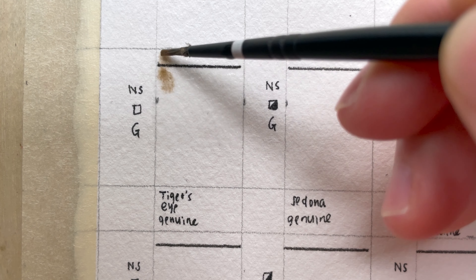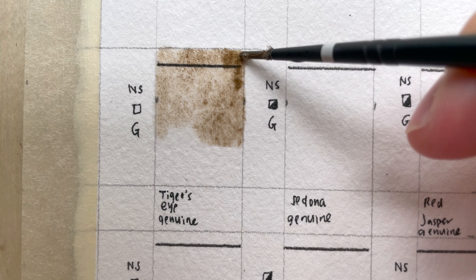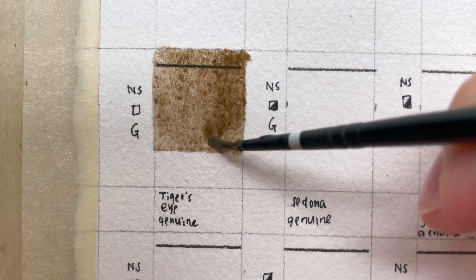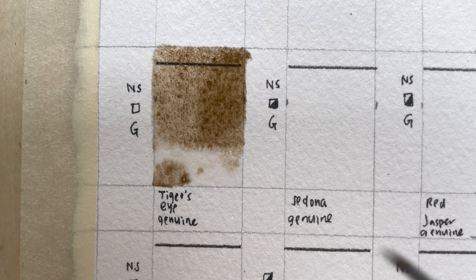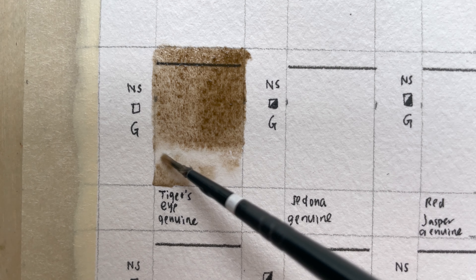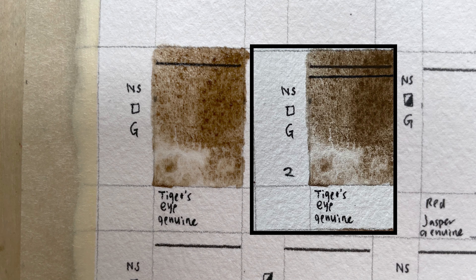Tiger's Eye Genuine — it is a non-staining, transparent, granulating series two color. It is made from a brownish gold stone with rippling bands of light that reminds you of cat's eyes. The combination of quartz and iron oxide produces a remarkable paint that's very transparent and strongly granulating. The mine location is in Africa.